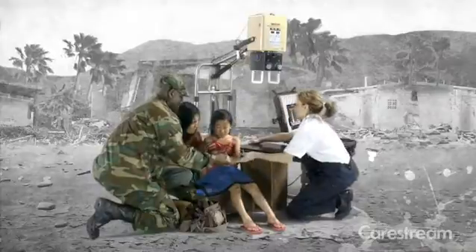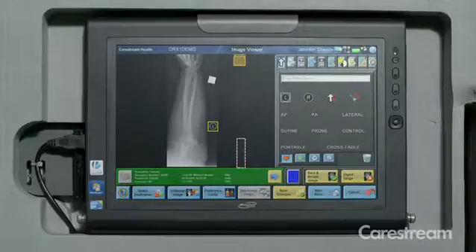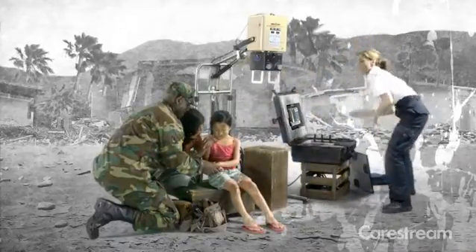We know seconds matter. The detector and image processing software produces extremely high-quality images without inputting body part or projection. Now you're ready for your next patient.